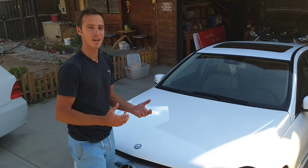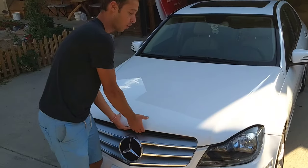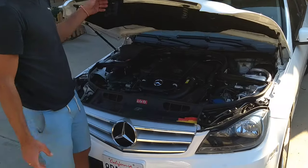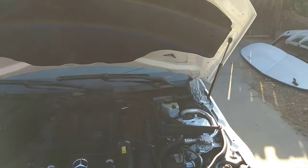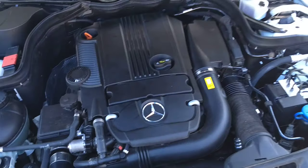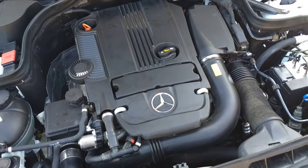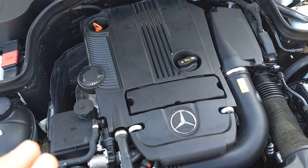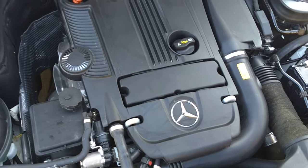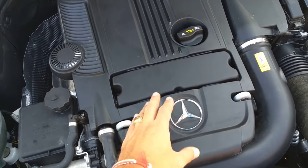Hey guys, welcome back to Electrical Car Repair. In today's video, I'm going to do a little bit of explanation for if you have a code on a Mercedes W204 — the C-Class. It doesn't matter which variant, most of them with that 1.8 turbo engine. If you get a code for a camshaft position sensor, today we have some very important information to share with you.